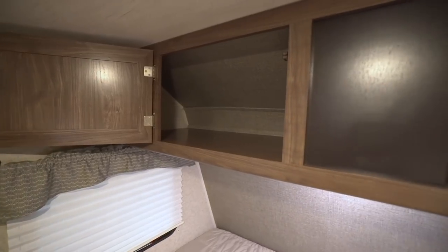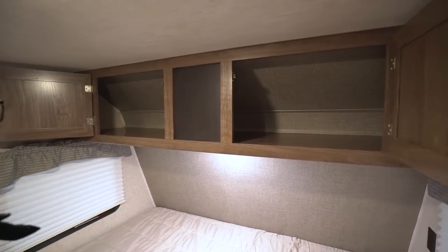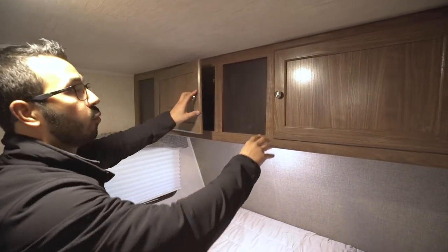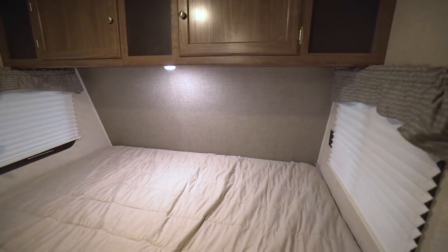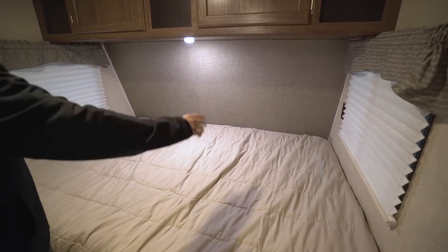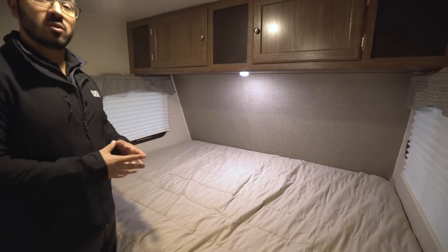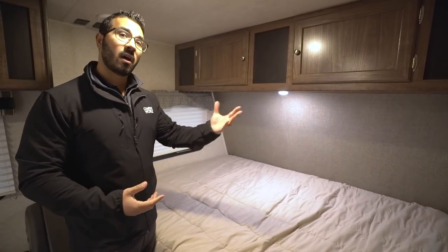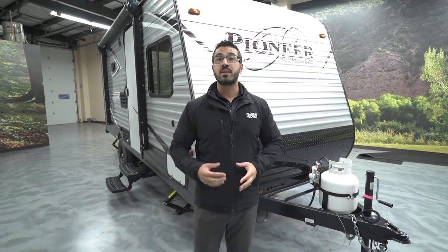You also have storage going across the top in the front, with double doors for nice upper storage. There are windows on both sides of the queen bed for good airflow, and an emergency exit as well. There's an electrical outlet on one side of the bed so you can plug in a cell phone or anything else at night. Now that we've seen the inside, let's take a quick look at the outside features.